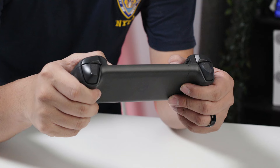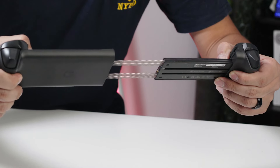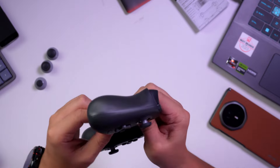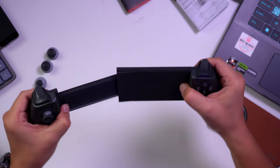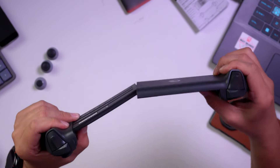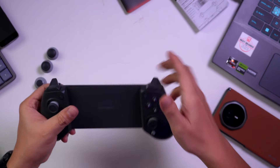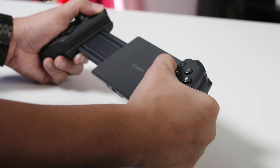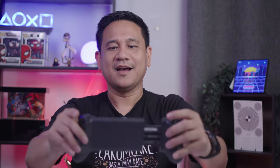The controller can extend beyond its advertised width — you can extend it even further to fit larger tablets. You do need to press the side to lock it back in place. Even though the advertised claim covers a certain width, you can still extend it further, which is a plus point for Gamesir.